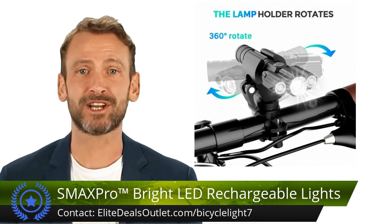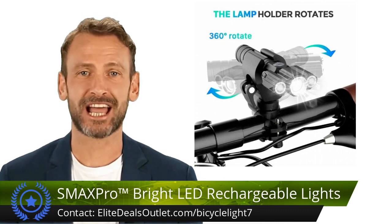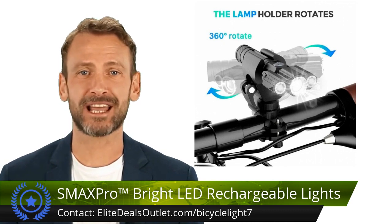The 360 degrees multi-swivel design, tool-free installation, and durable aluminum alloy body make it a boss in lighting.